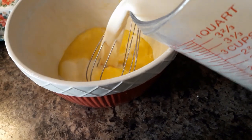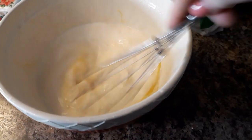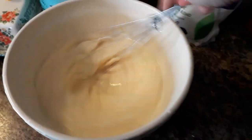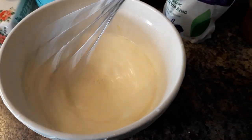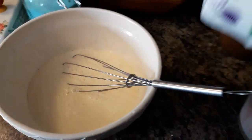I have three cups of milk, and this is a combination of some canned milk and a little milk I had in my fridge that I needed to use up. You can use whatever kind you want — it's still going to make it creamy.